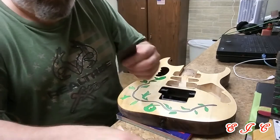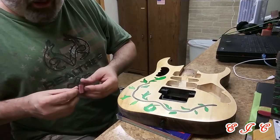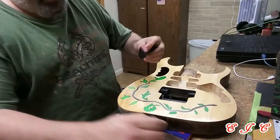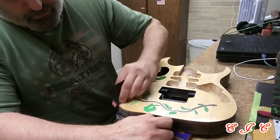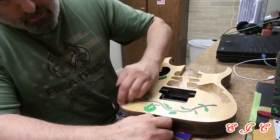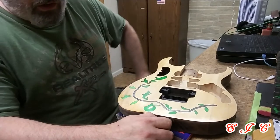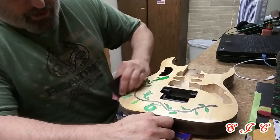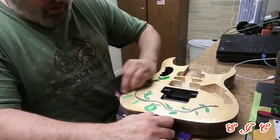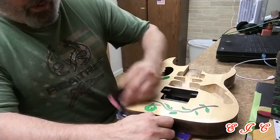I'm using the paper dry — I'm not wet sanding this. That's part of the reason why it's clogging up really fast too, because I'm not wet sanding. You want to get all the way up to the edge without going through the finish you already have on there. Don't sit in one spot too long. Let the paper do the work.